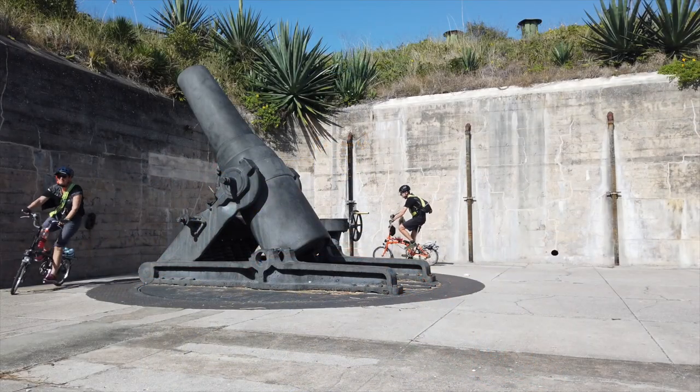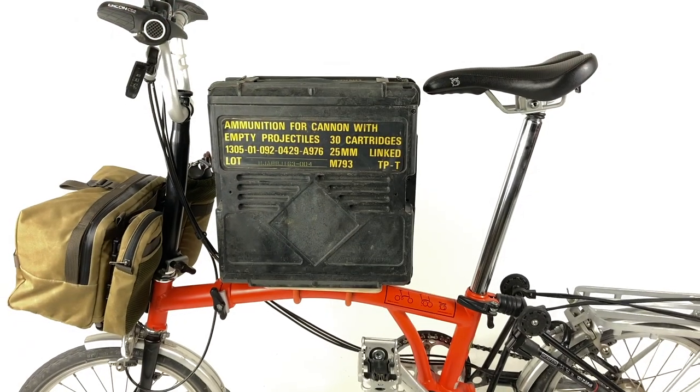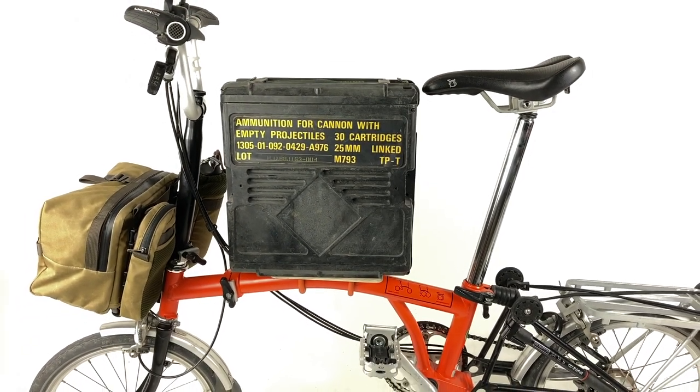We're Pam and Gilbert of TubeBikes4Adventure, and we have even more ideas about what we could carry on our Platform B.